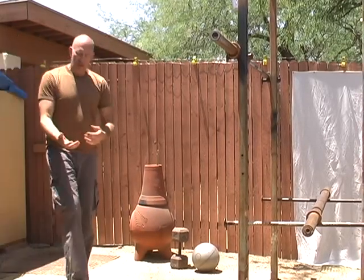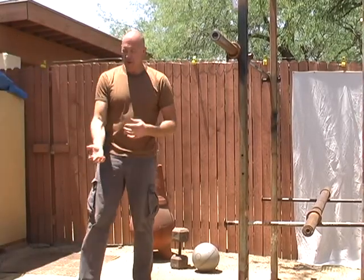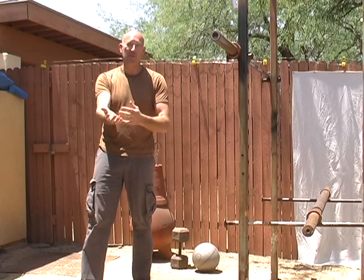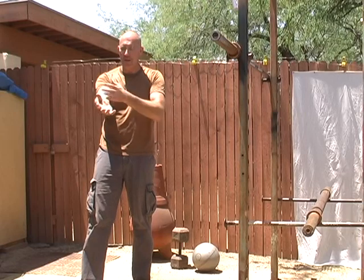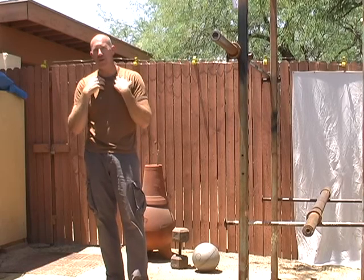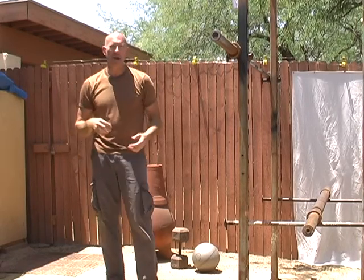It doesn't really matter how long your arms are, because the ratio of where your elbow is in relation to your shoulder, your forearm, and everything — whether your arm is long or short — it's going to be the same ratio. So when you bend your arms back, it doesn't matter if your arms are short or long or your clavicle is short or long. You should be able to get in a position to rack a barbell properly.